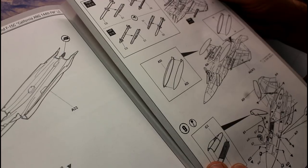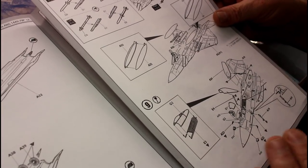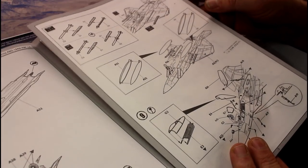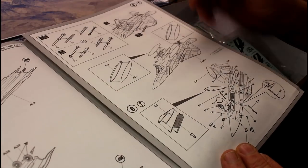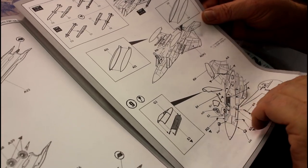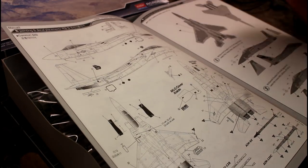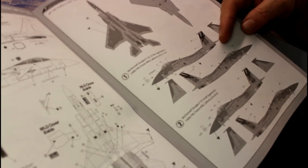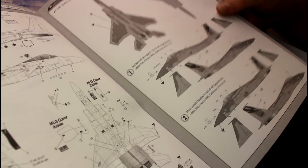Then we've got the tail hook going on. The next page moves into the weapons — launchers and things like that. Again, you'll have options, so have a look at some reference photos online. I love the internet these days — you can just jump on and find information, whereas years ago you had to own books. The canopy base goes on next. Then this page covers the common decal data that goes on all the builds, followed by the separate pages for each specific markings version. Like I said, I'll decide which one I want before I start building.